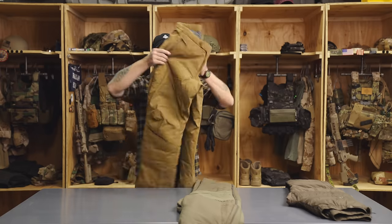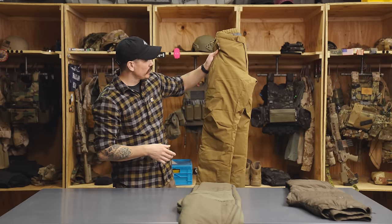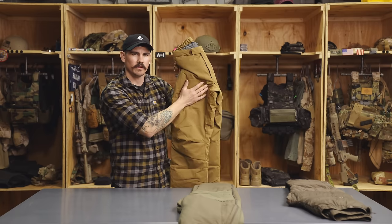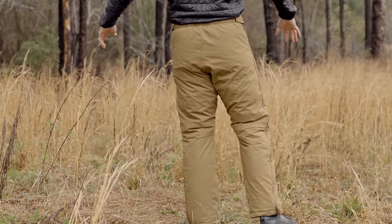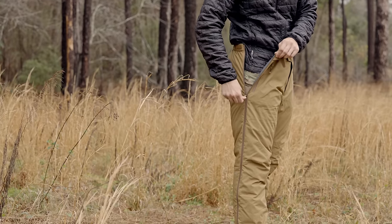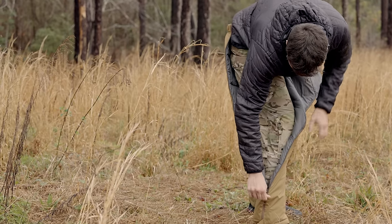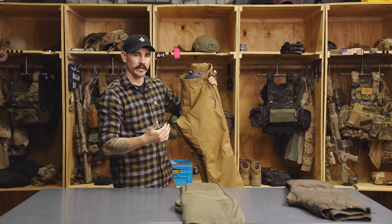The next pair of pants are the Outdoor Research Colossus pants. As you can see, these are much more insulated but also have a much more durable face fabric — much more water and wind resistant. The fabric will allow you to kneel in the snow and not get wet. You really want to size these so they can fit over everything that you're wearing. A very good option if you expect to encounter very frigid temperatures.